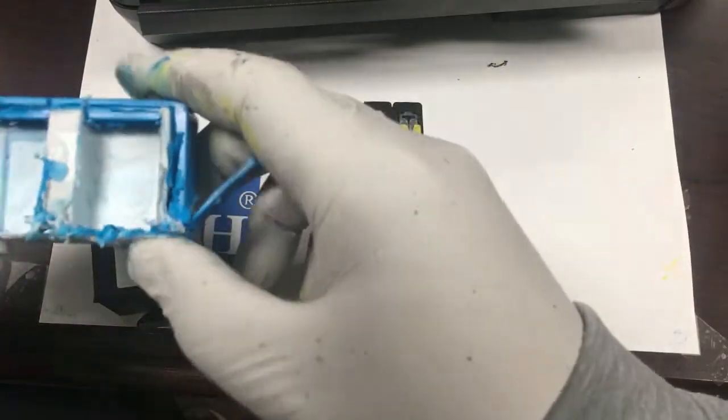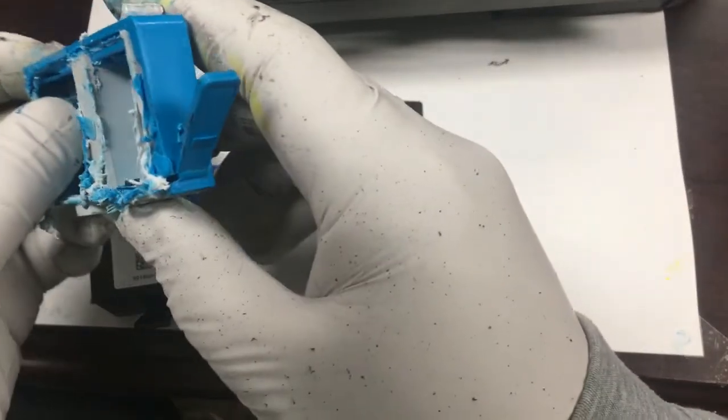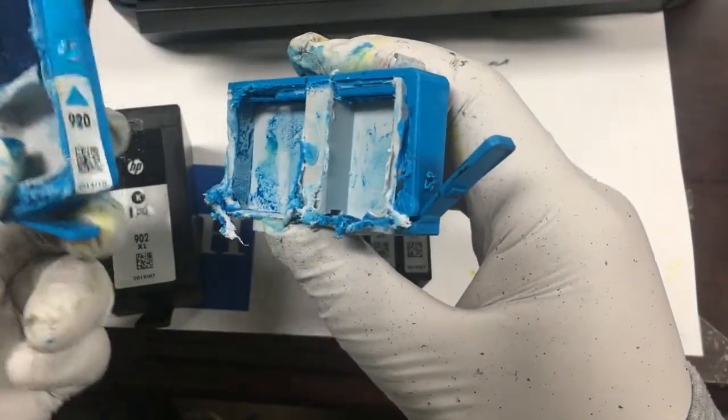Therefore, for the color start-up cartridges, we should use front chamber refill. For the black start-up cartridges, we can use either front chamber refill or back chamber refill.